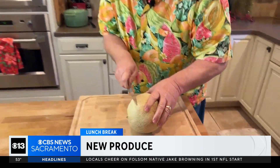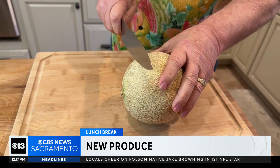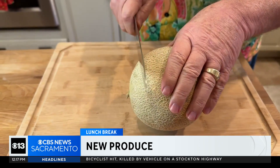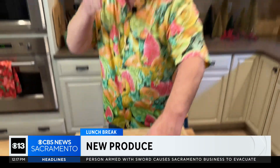Let me show you something. I know you don't eat the rind of the cantaloupe, but if there's any bacteria at all on the rind of the cantaloupe and I cut through it, what's going to happen? The bacteria goes right into the flesh — and that's why people are getting sick.